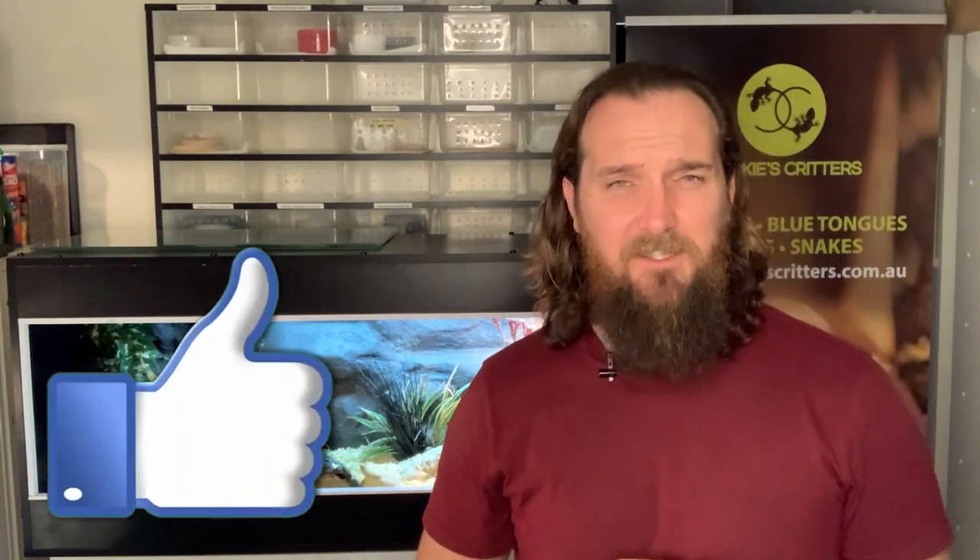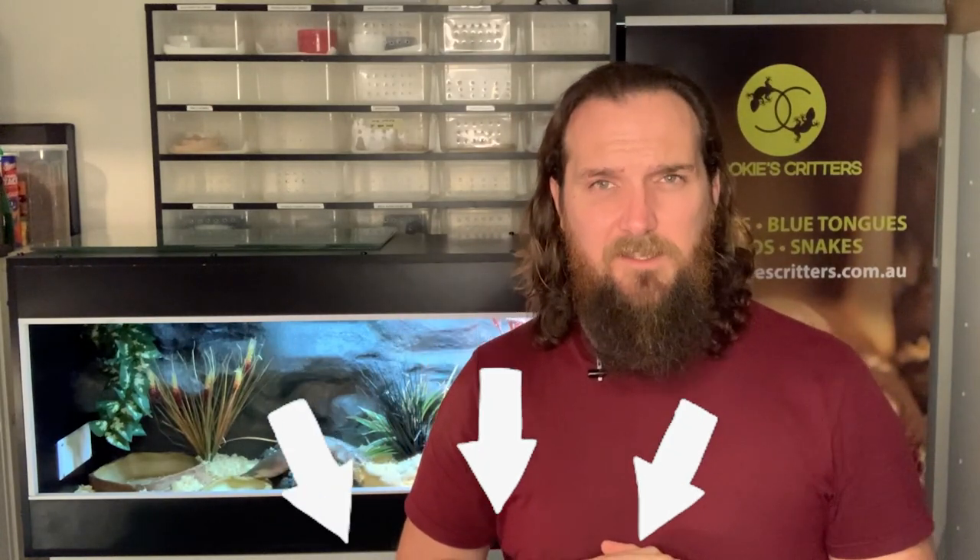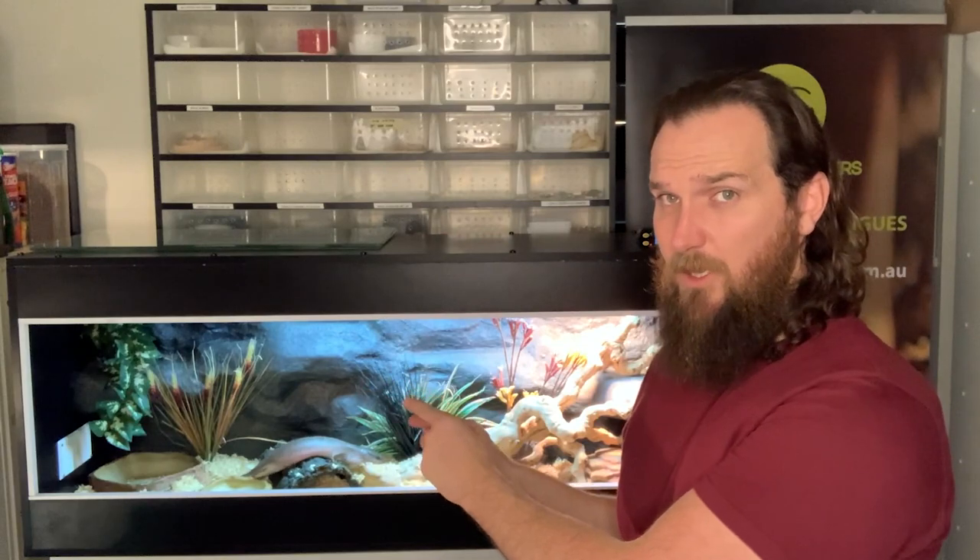That's it for today's video — I hope you enjoyed it. Please smash that like button, subscribe, and turn on those post notifications so you don't miss upcoming videos. We really appreciate your support and would love to hear recommendations or suggestions — whether it's more educational content, our daily routine, or something random like a blue tongue eating 20 chicken livers. Drop some comments below, and until next time: if you've got them, keep your beardies treated and your blue tongues heated.